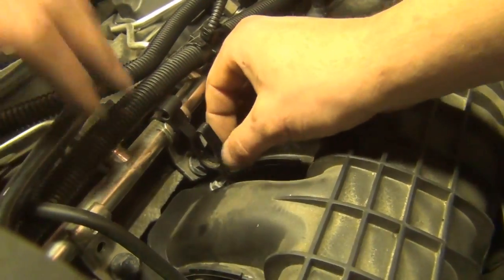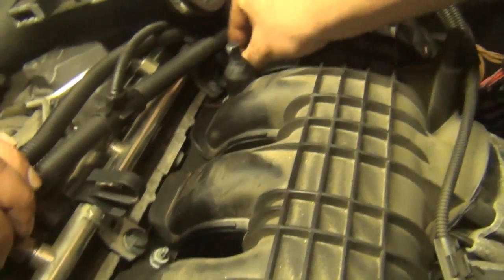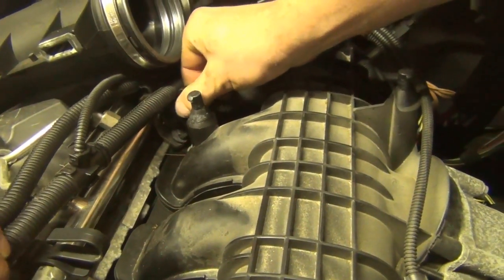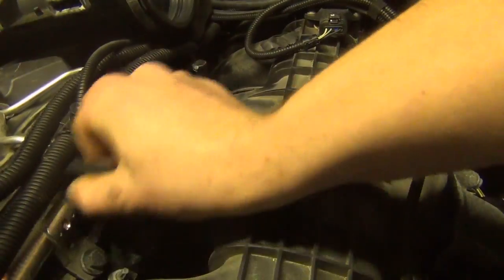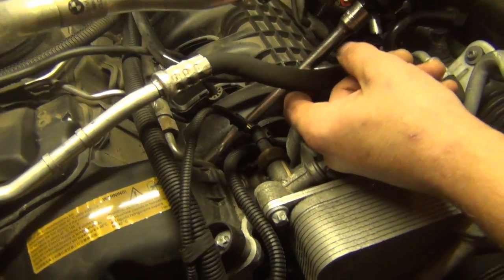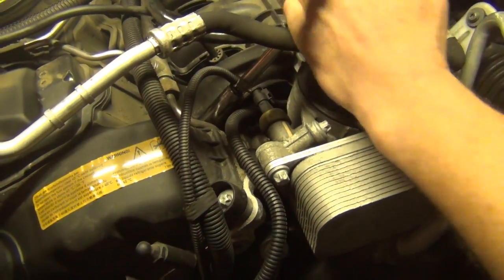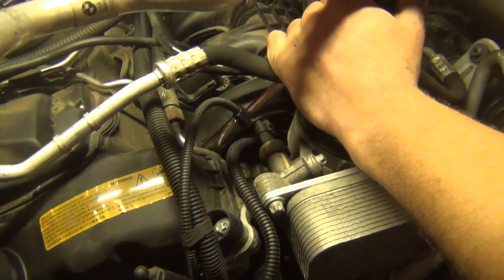These holders for the wiring harness — you pull down and then lift up and it releases, and you can rotate them up and out of the way. These fasteners are 11 millimeters. The first one here is actually a bolt, but you really can't get it wrong because the other one is a stud.